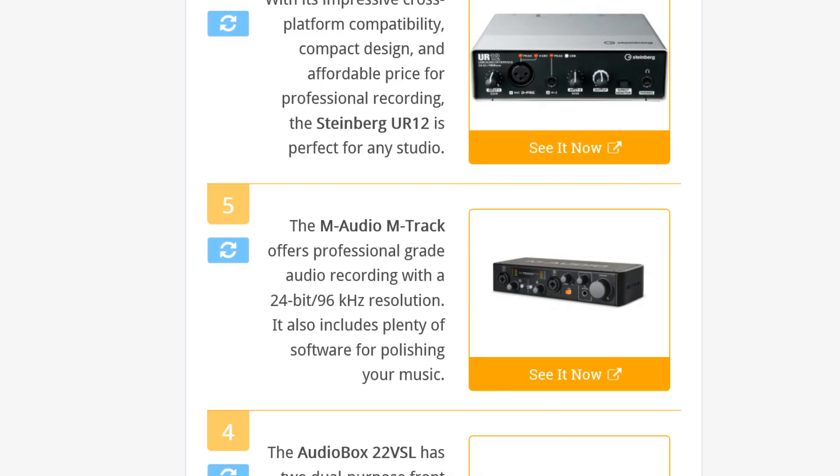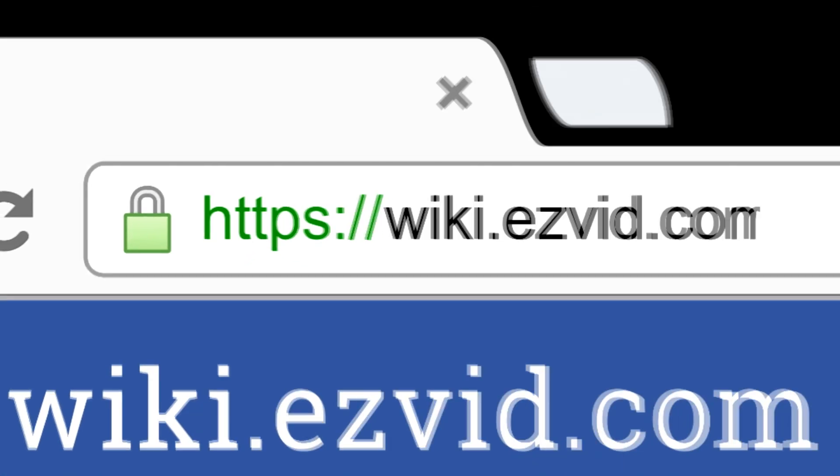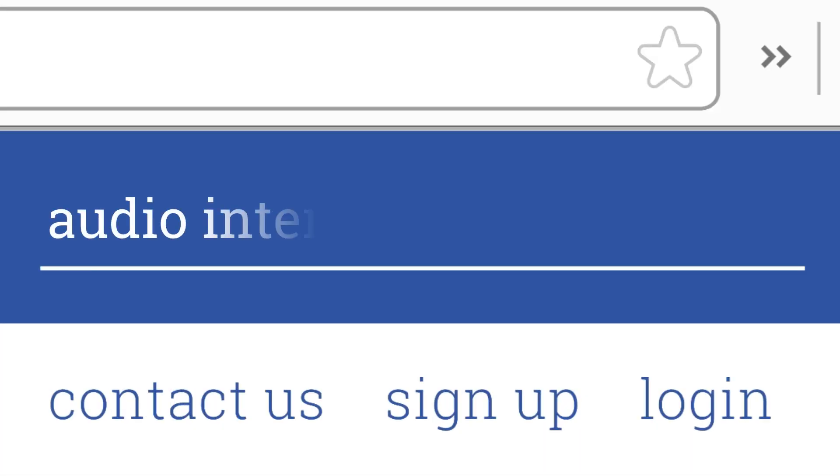Go to wiki.easyvid.com and search for audio interfaces, or click beneath this video.